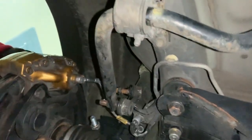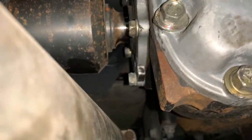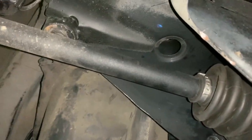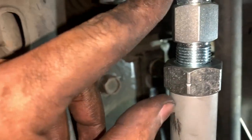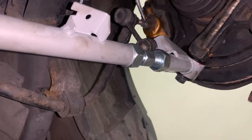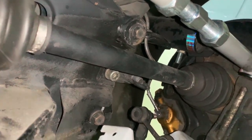Pro tip when installing this lateral link: make sure you've got the sway bar above it if you have a sway bar, because otherwise you'd have to take off that bolt again and redo it. Now we're gonna get started on the other side — pretty much the same thing. Pull out the axle, install all the bolts, and once everything is sort of in place, that's when you really give it the torque specs. Don't forget to tighten everything down, then put the wheels back on and go get it aligned.